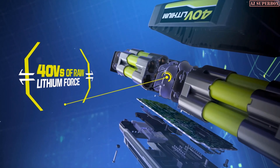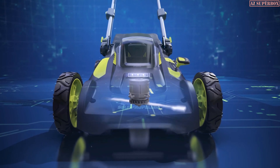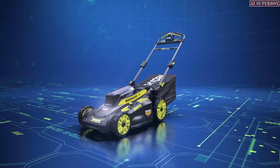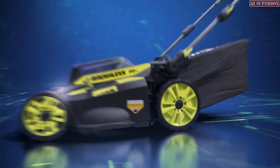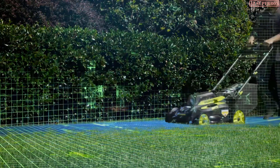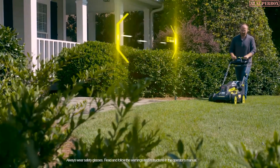40 volts of raw lithium force and a brushless motor to deliver gas-like power, providing optimal cutting performance and self-propelled innovation with unrelenting torque. This is the Ryobi 20-inch self-propelled mower.